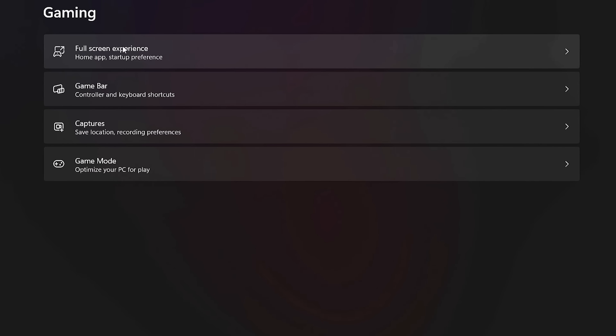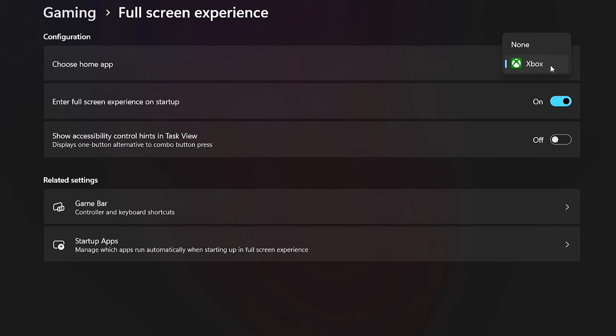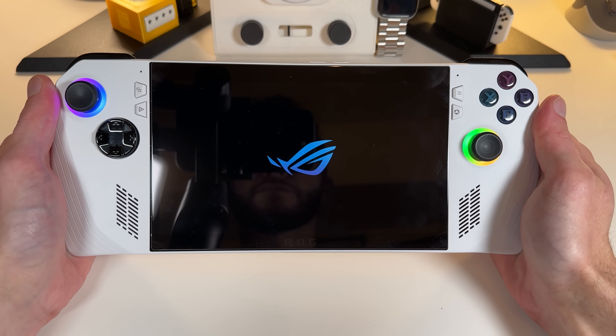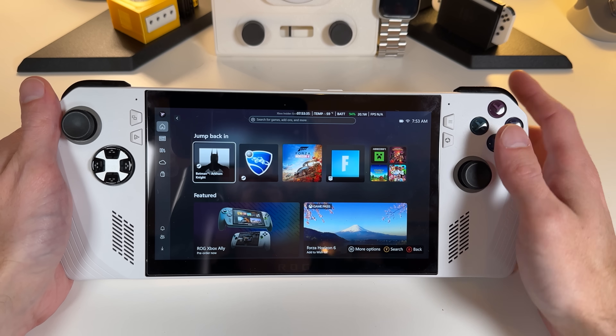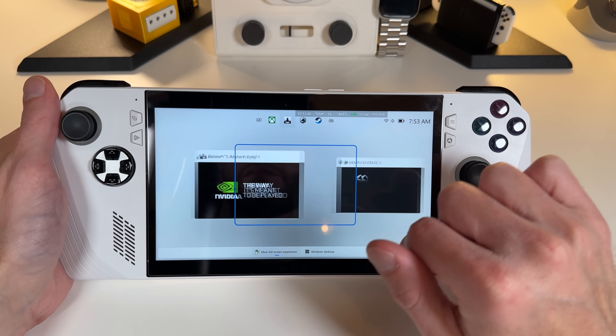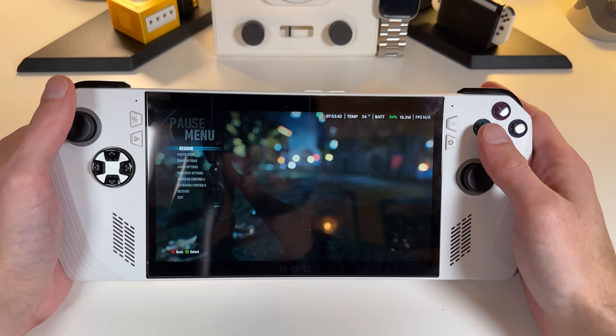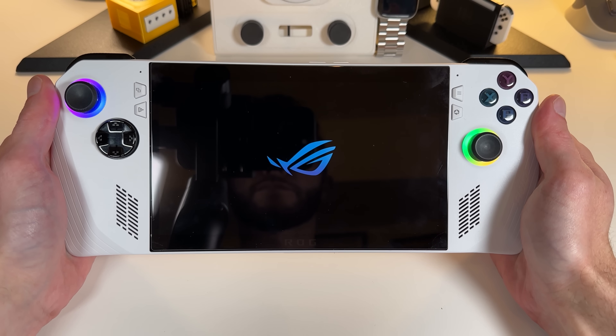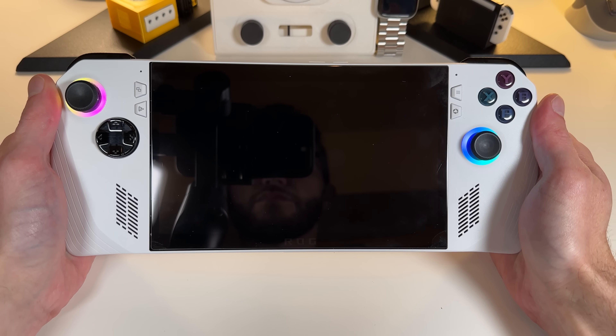Once you get that setting to show up, you just tap into it, check your default launcher — so far the only option is Xbox, though maybe other ones like Steam will be available later. Once you turn on full-screen experience, your Ally may boot into it right away, giving you a much more simplified alt-tab-style menu for navigation without the start menu. If you don't see it right away, reboot and it'll boot into full-screen experience by default.